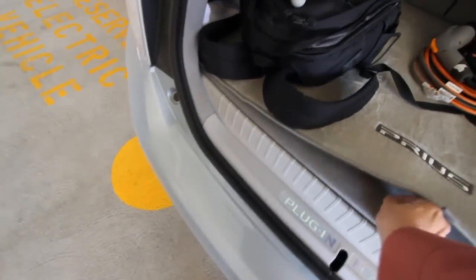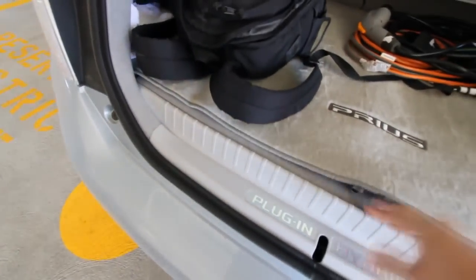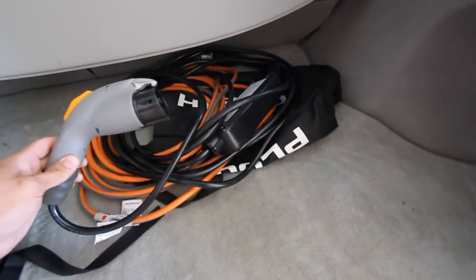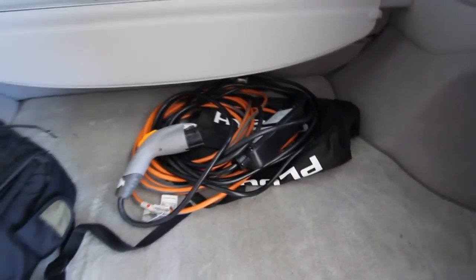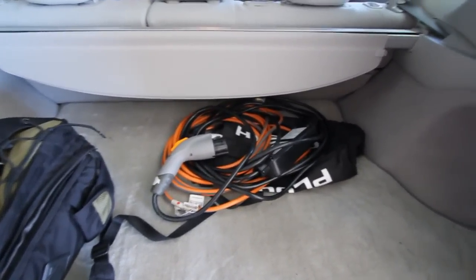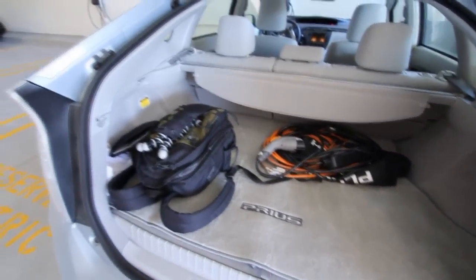That is because under the hatch you have a slightly larger lithium-ion battery pack. This is a 110-volt charging cable and brick so you can charge it at home or on the go. Using this cable, it will take three hours to completely charge your Prius plug-in hybrid. Using the 220-volt charger, either at a free charging station or a home station that you may have installed, will take about an hour and a half. The cargo area is still relatively decently sized and completely usable.